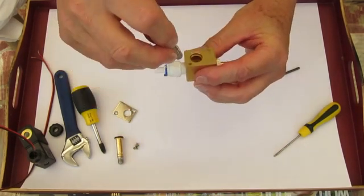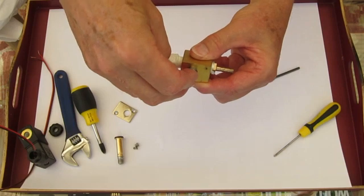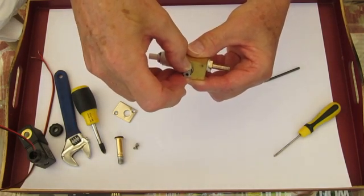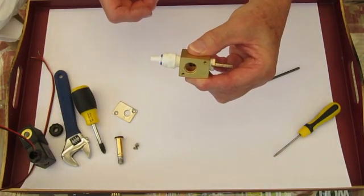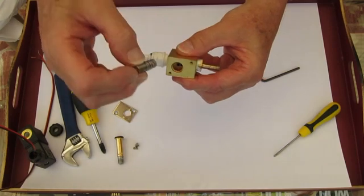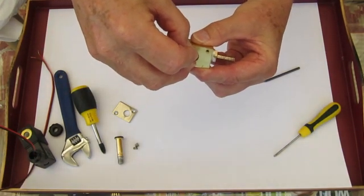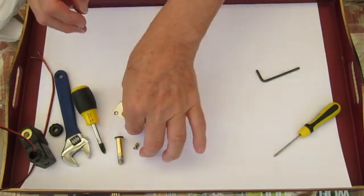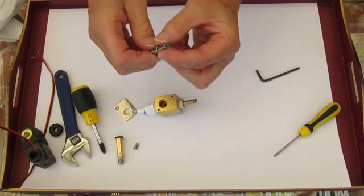Normally the spring holds the piston against that central hole and keeps it closed. When there's an electrical pulse through the electrical part, it creates a magnetic field which attracts the piston and pulls it in that direction, allowing the fluid to flow down that central hole. As soon as the electrical pulse disappears, the spring pushes the piston back against that little hole and stops the fluid flow.